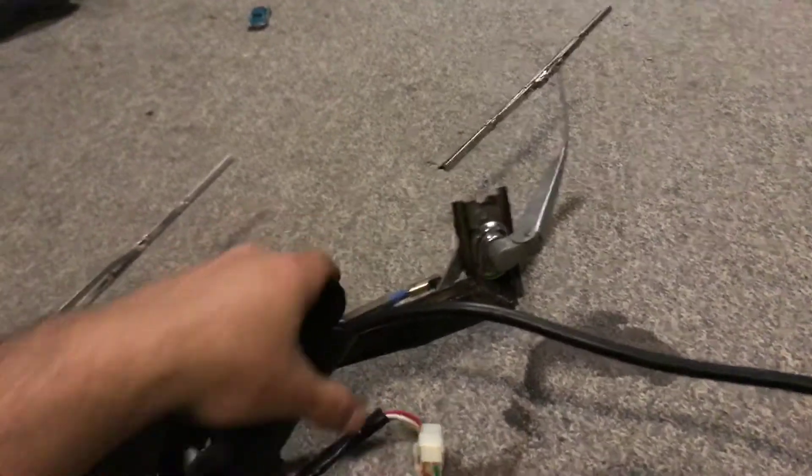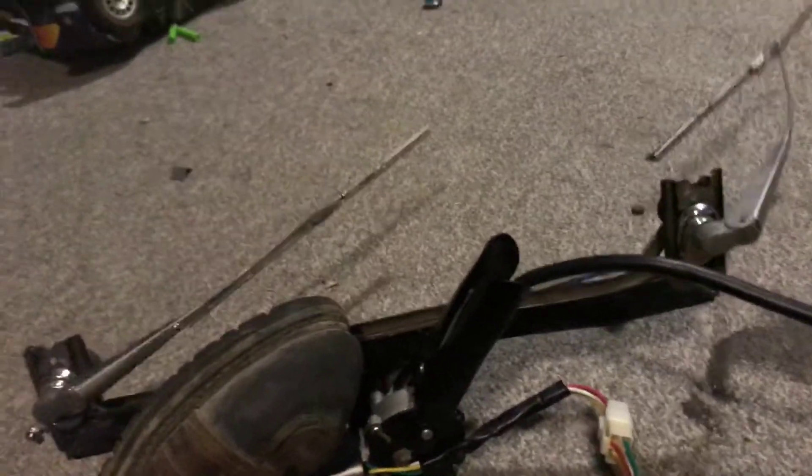So here's park, low speed, high speed, and then back to park.